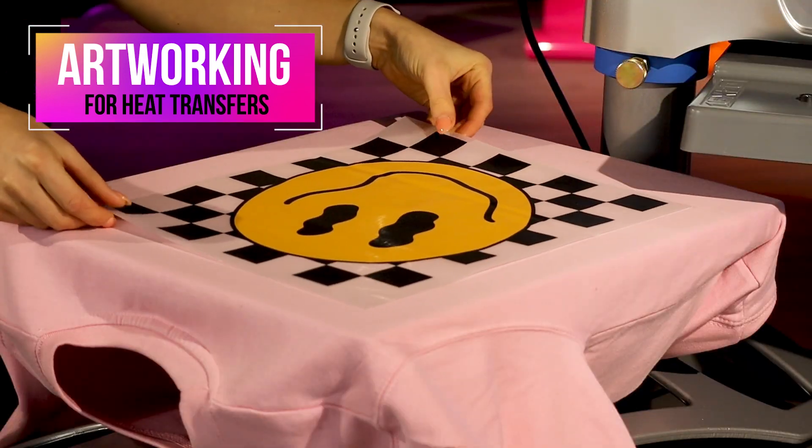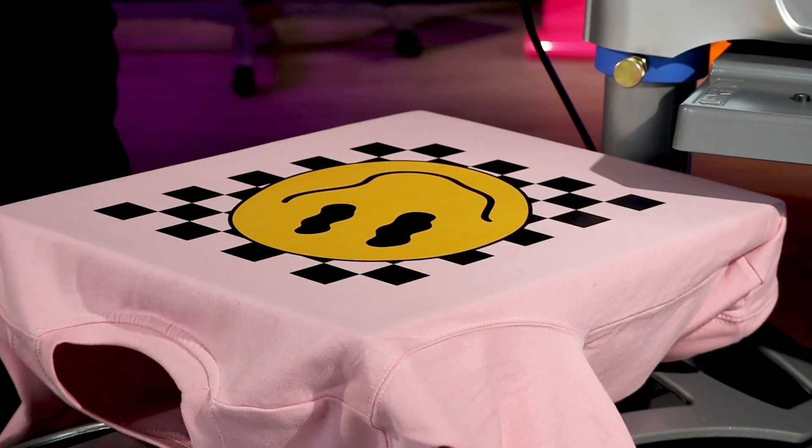I have got a very exciting announcement for all of you. We have just finished recording a brand new series for the Styles UK YouTube channel: Artworking for Heat Transfers. We get so many artwork questions from all of you using our heat transfers, so we wanted to make sure that you had everything you needed to create artwork that was ready to be printed as a custom heat transfer.